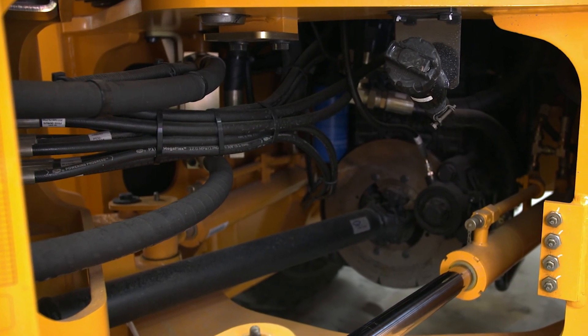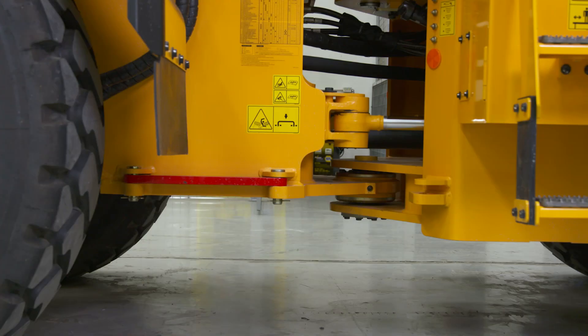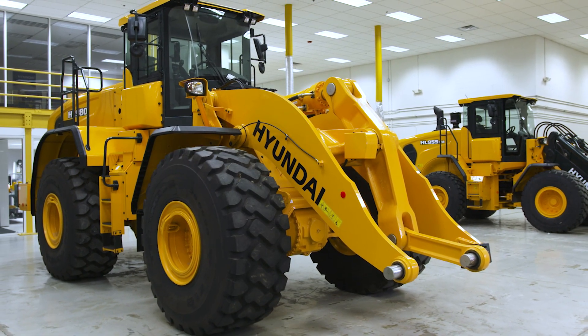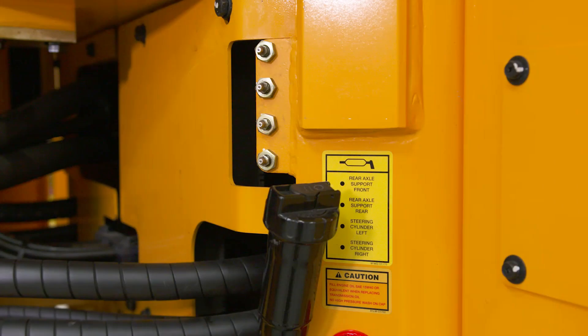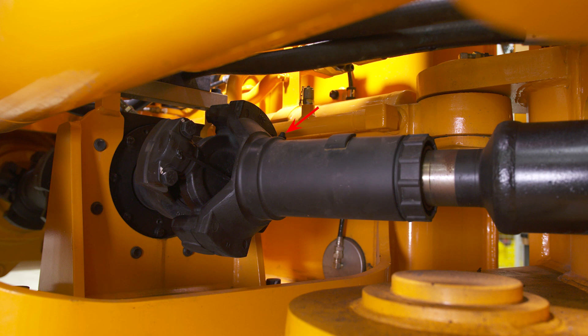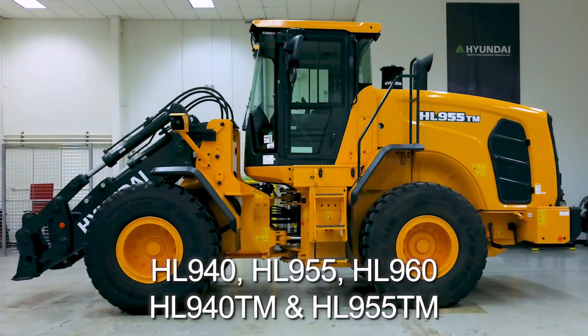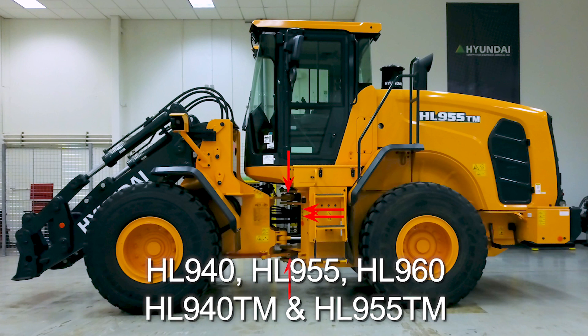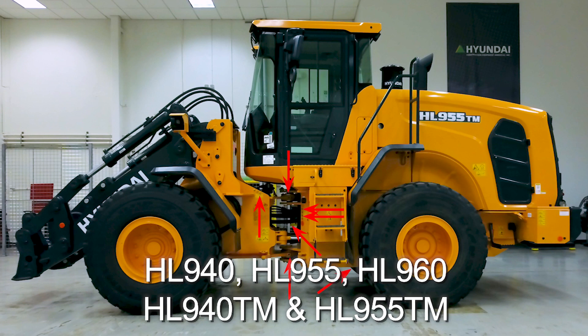Before greasing the driveline, make sure the wheel loader is on a level surface and use the steering lock bar for safety. You can grease these points on the component itself or on a remote grease block. On the HL 980 and 970 models, grease the rear axle pivots, steering cylinder pins, center pivot pins, front sleeve yoke, center sleeve yoke, rear sleeve yoke, upper sleeve yoke, and center bearing. On the HL 940, 955, 955TM, and 960 models, lubricate the rear axle pivot, steering cylinder pins, center pivot pins, front flange bearing, center sleeve yoke, and rear sleeve yoke.